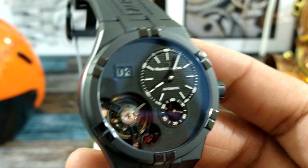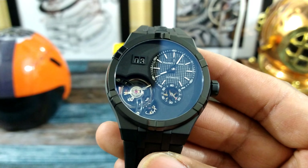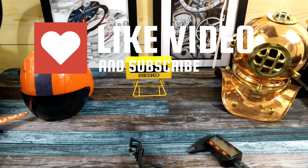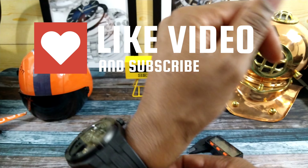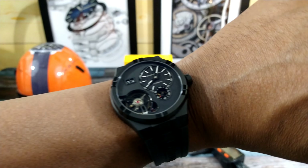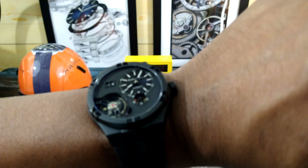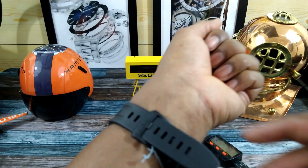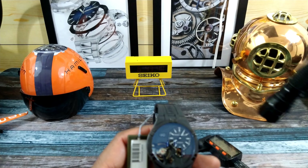Now I'll try this on my wrist. This is a 45-millimeter watch and my wrist is 7.25 inches. This watch, despite being 45 millimeters, really wears like a 41 just because the lugs are so short — as you can see it does not look like a 45-millimeter watch. That's because of the way they did this cushion case; it makes the watch wear really really small.